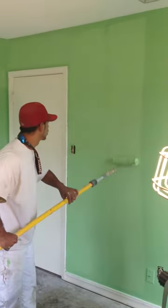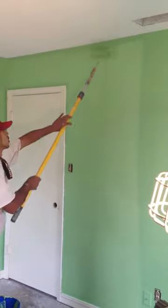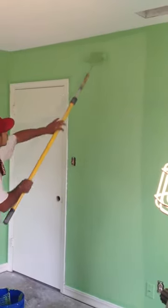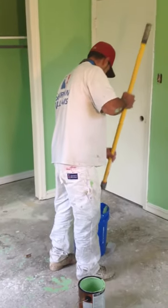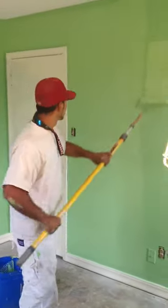He's rolling down the wall for us doing the layoff. This is our second run, and we just want to show you proper roll technique. If you're a homeowner doing it yourself or if you're a painting contractor, this is a good little video right here to show you proper load and proper layoff.